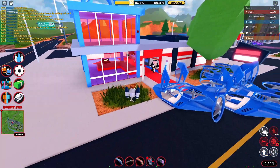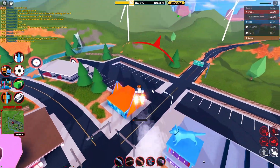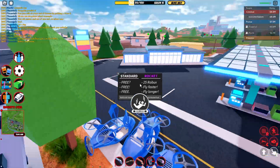Someone placed a C4 on me and after they go ahead and detonate it while I am jetpacking, as you can see, I literally do not get myself ragdolled. Yeah, that's a very, very pro trick, especially for police officers.